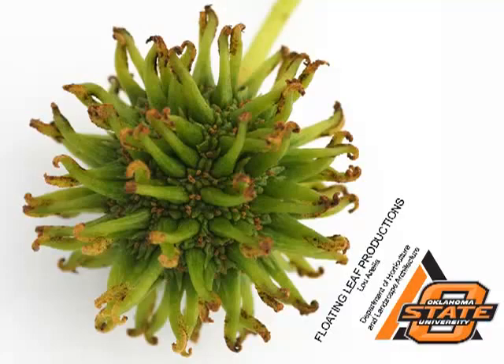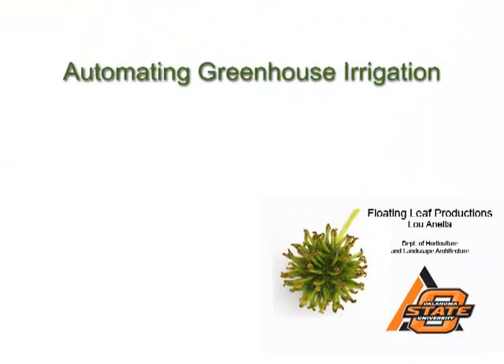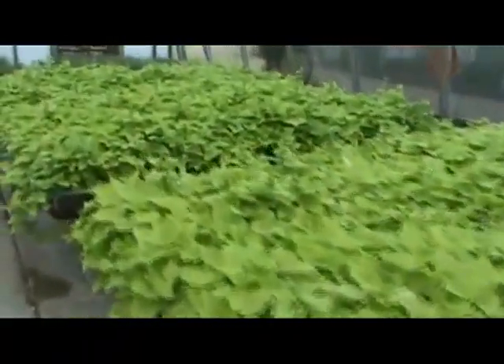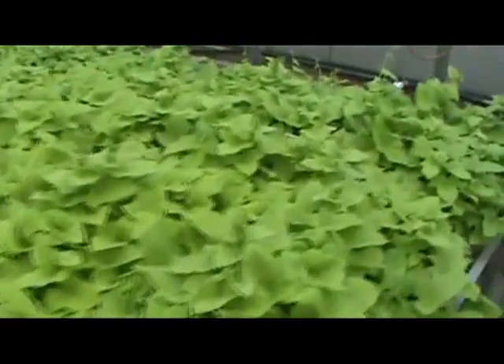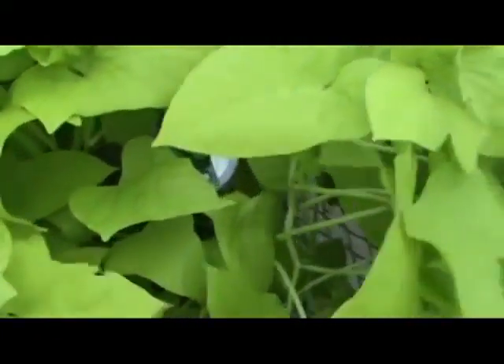Hi, this is Lou Anella at Oklahoma State University. Today I'd like to talk about automating greenhouse irrigation using a tensiometer. A tensiometer is a device that measures soil suction — it measures the amount of moisture in the soil — and with that device, hopefully we can automate greenhouse irrigation.